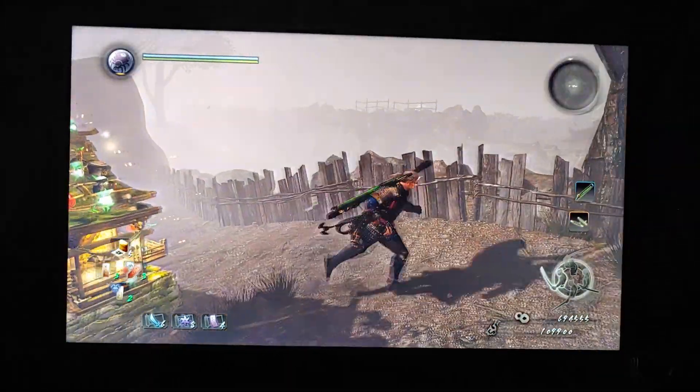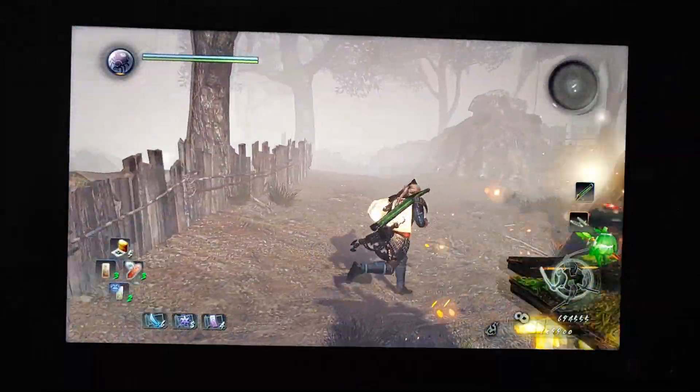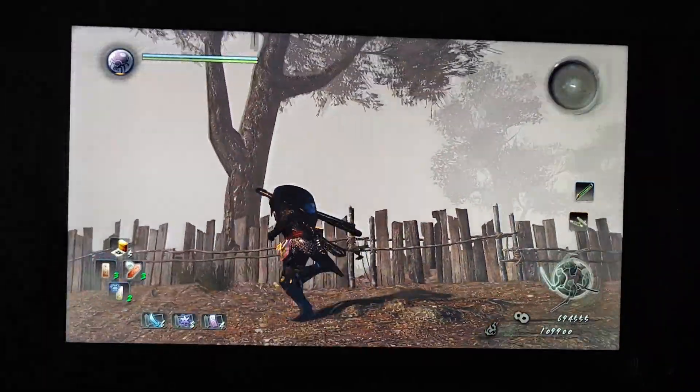The main problem with the U7G, however, as mentioned in the video title, is ghosting. As you'll see now, in some games it can be quite atrocious.